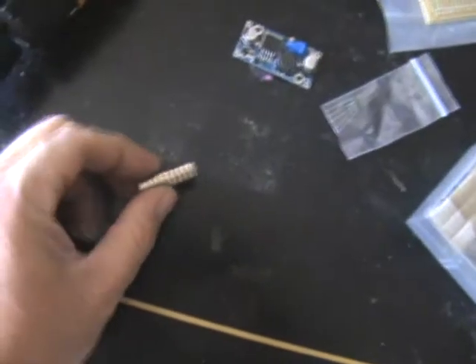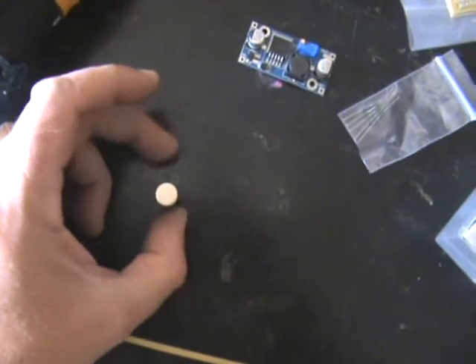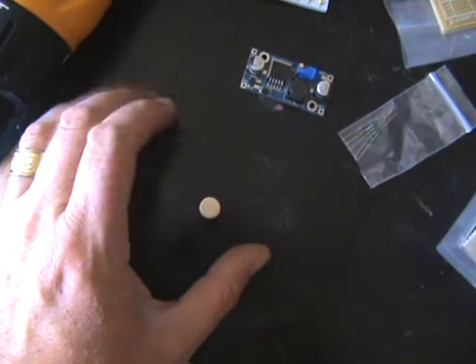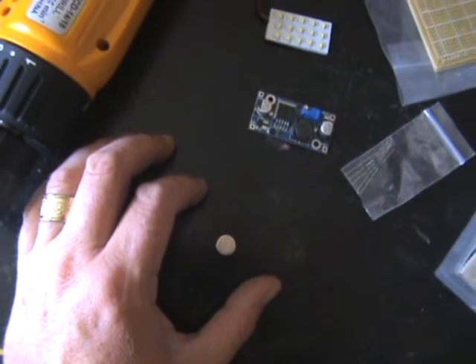I'm kind of limited with the magnets I have at the moment. I'm not going to have the time for getting bigger ones, so I'm not exactly sure yet what I'm going to be doing.